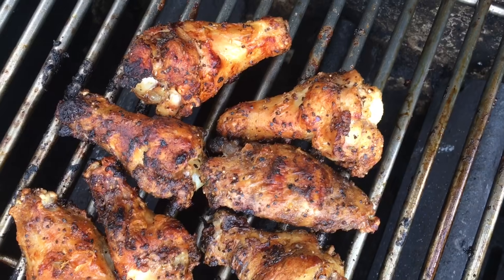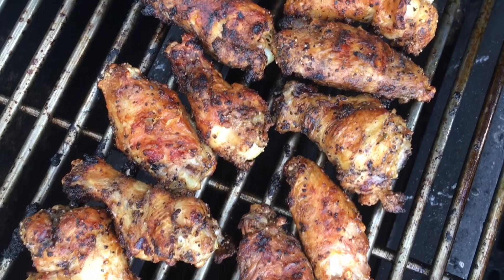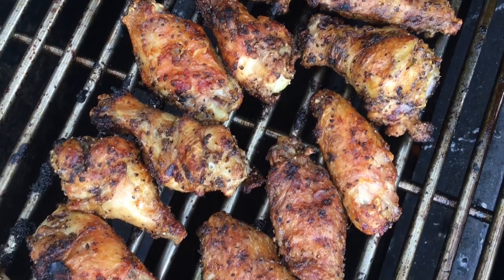It's good to see you today. Welcome to Barlow Barbecue. Today we're making hot wings on a gas grill and we're going to show you just how easy it is to do. So stick around. It's a great day for grilling. Let's get started.